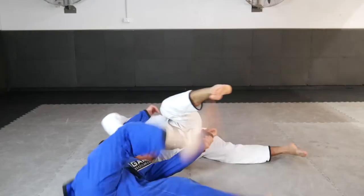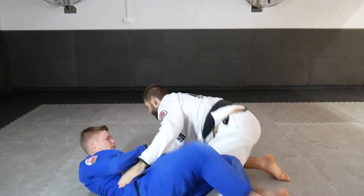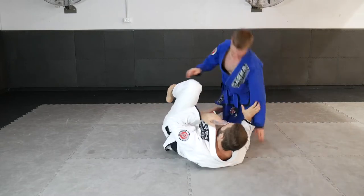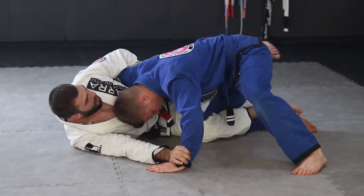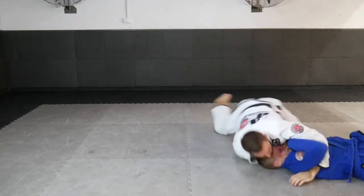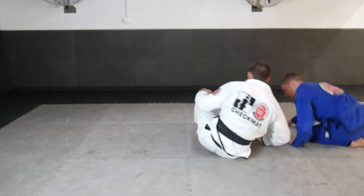Another very powerful attacking option from the Z half guard position, particularly when our partner puts lots of pressure on our body, is to change to a butterfly hook sweep. We pull our top knee close to our chest making space for the hook to fit inside, then elevate and kick with control of the wrist, finishing a powerful hook sweep option.